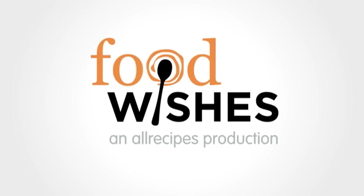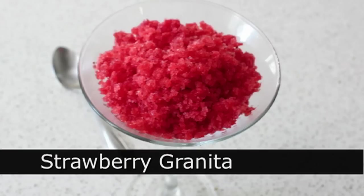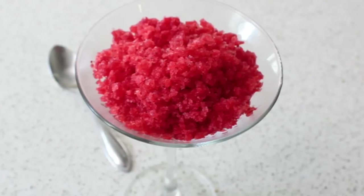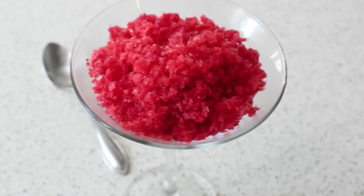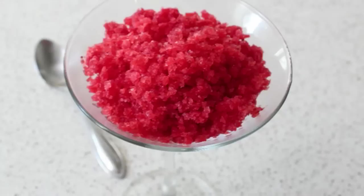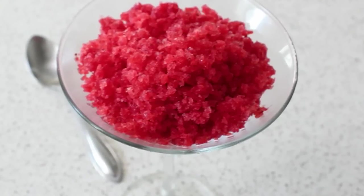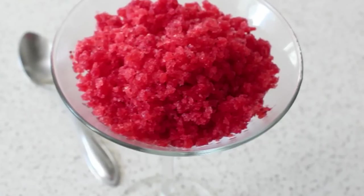Hello, this is Chef John from Foodwishes.com with Fresh Strawberry Granita. Granita is a very simple Italian frozen ice dessert. But regardless, if you can find some beautiful, sweet fresh strawberries, you have a working freezer, and you're pretty handy with a fork, you can make this ultra-simple and incredibly gorgeous warm-weather treat. So let me show you how to do this.